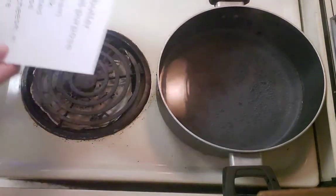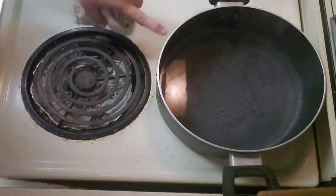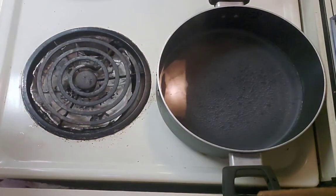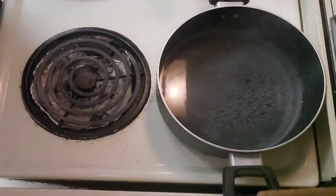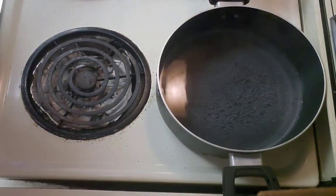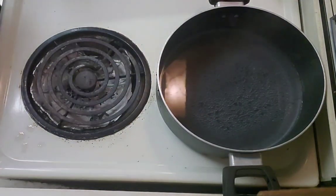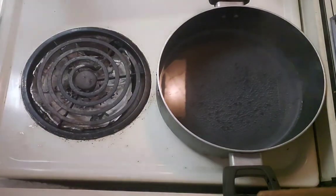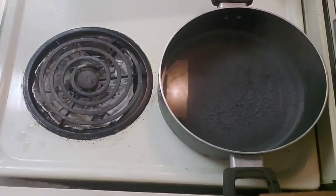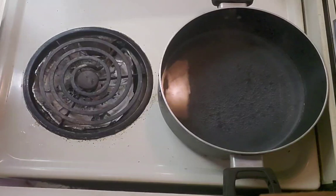I had to open all of my windows because this back burner very rarely gets used, especially since I haven't been cooking lately. There was something underneath the burner that promptly lit on fire when it got hot. So to avoid my smoke detectors going off, I opened my windows and doors and everything else.